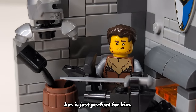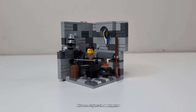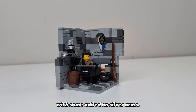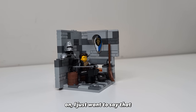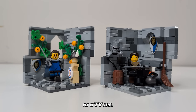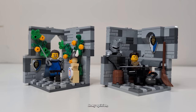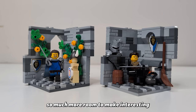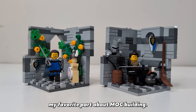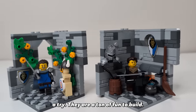This face print that the blacksmith has is just perfect for him — he looks so focused. His torso is just the back print from the recent barbarian CMF with some added silver arms. I think the reason I like making these so much is because they almost feel like a movie or TV set. You've got all your set dressing on the inside but half the room is exposed without any walls, which gives you so much more room to make interesting and lively looking interiors. Seriously, after this video you should give making one of these a try — they are a ton of fun to build.